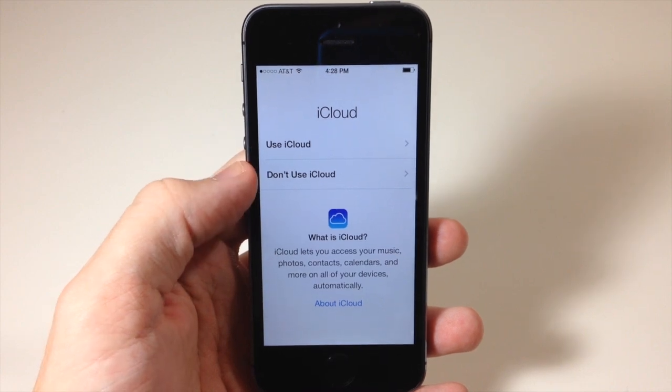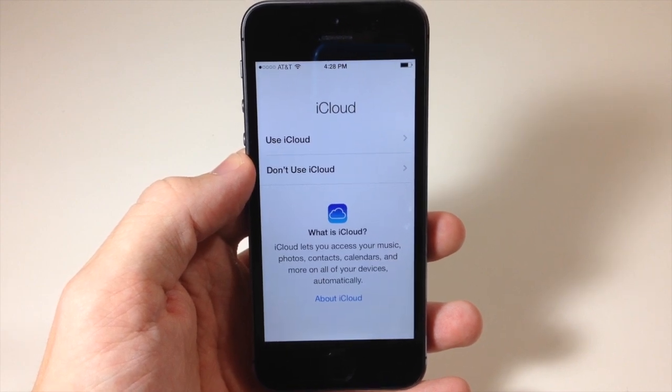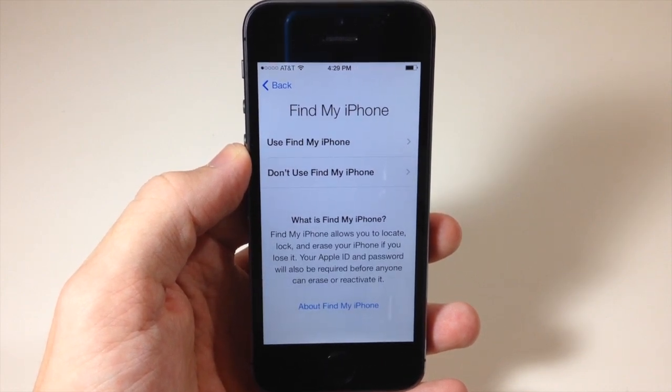Now it's going to set up your Apple ID. You can either use iCloud or not — it tells you down here that iCloud lets you access your music, photos, contacts, calendars, and more on all of your devices automatically. For now I'm going to use iCloud.